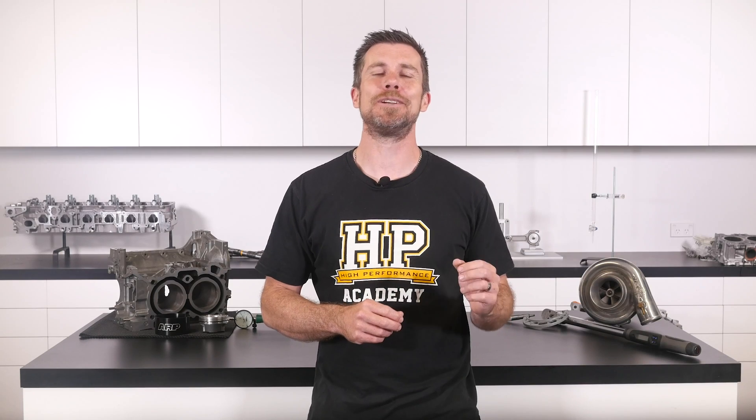One thing worth mentioning: you mentioned the manual. Probably in all of the ECUs that I personally use, the online help functionality within the Link G4 Plus is hands down the best that I've seen. Basically on any of the inputs, features, or parameters in the G4 Plus ECU, if you simply press F1, you're going to get topic-specific help on that function. For a novice, it's really, really helpful.